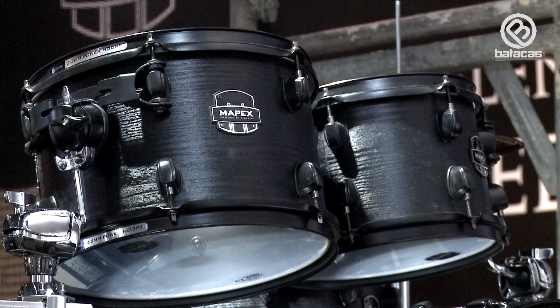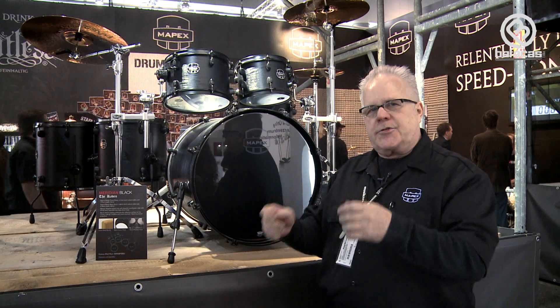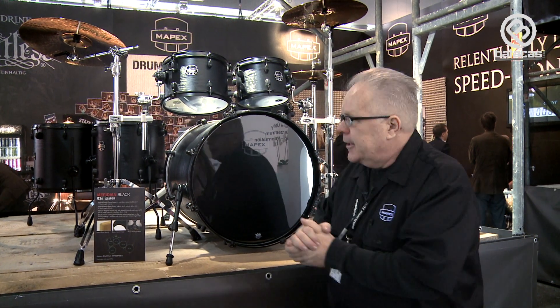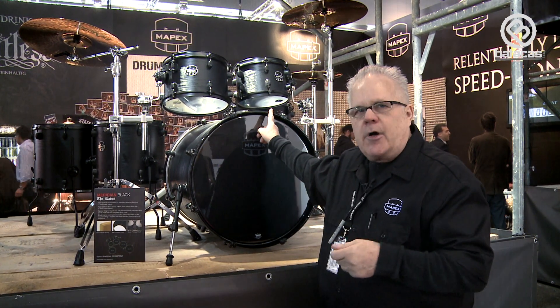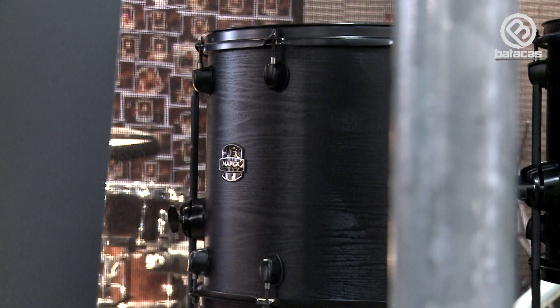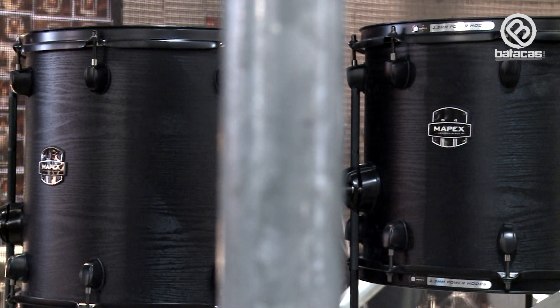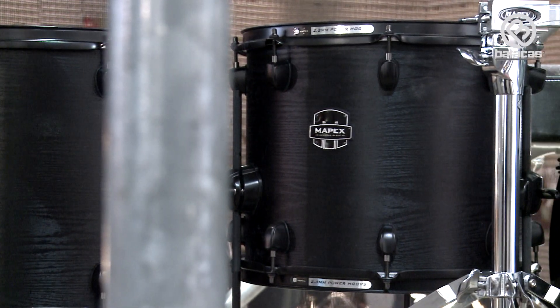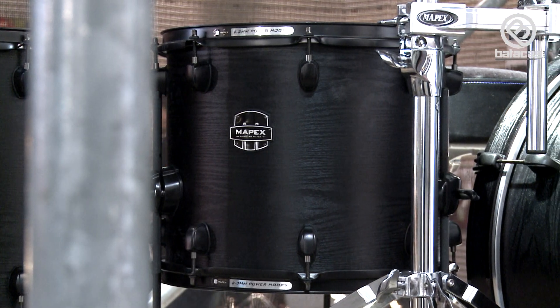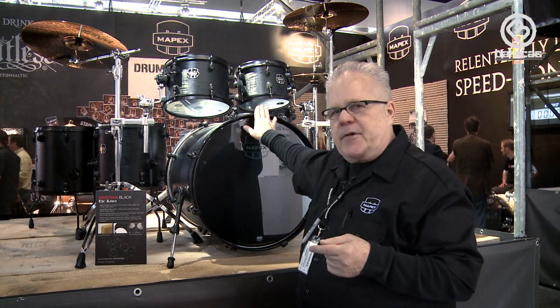We have a special product at the Messe — a brand new product, especially for Messe. It's called Meridian Black, and this particular drum set is called the Raven. If you notice, the inside of the shells have been sealed with a special paint to help the projection of the drum. The shell is actually a combination of maple and walnut in a very specific combination.